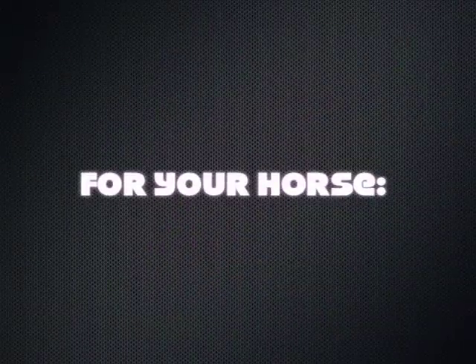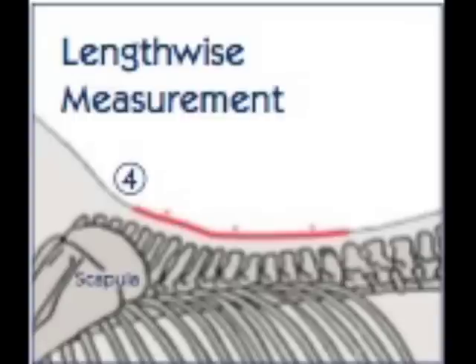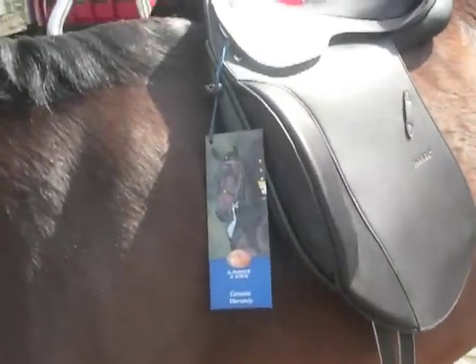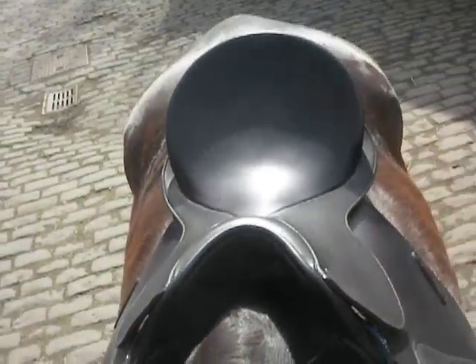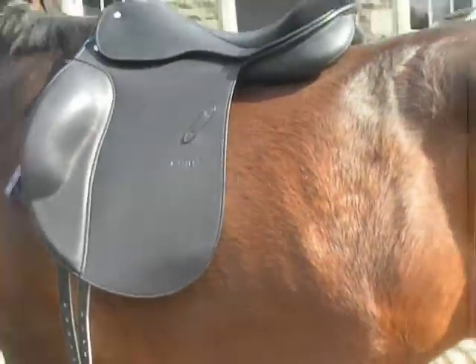For your horse, the saddle should be covering a space from behind the horse's shoulder to before the horse's last rib. Usually we take three measurements here. The panels of the saddle should be fitting nicely and smoothly along the horse's spine on either side. Looking from the front, you should be able to see daylight shining through the saddle. To check a saddle properly, you should girth it up, get on it, and make sure that there's still enough clearance for the horse's withers.